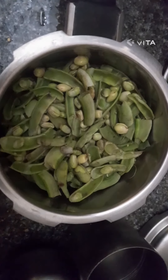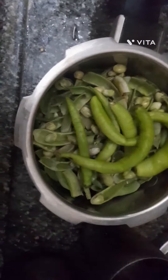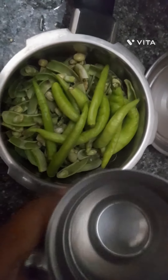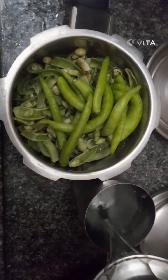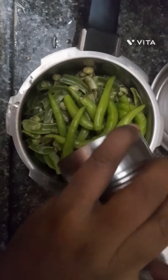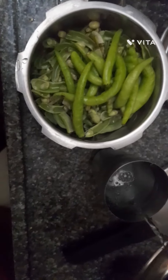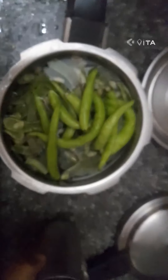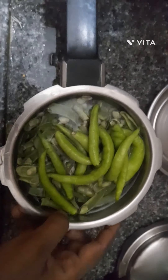I am going to cut the ingredients. I am going to take 2 glasses of water. Add 3 glasses of water, add 2 glasses of water. After that, I am going to cut.